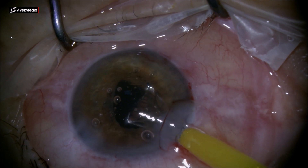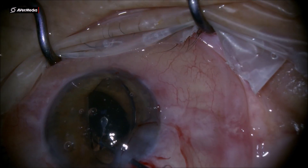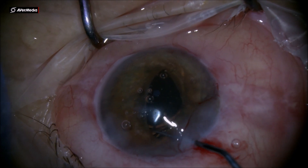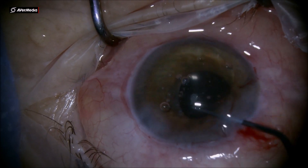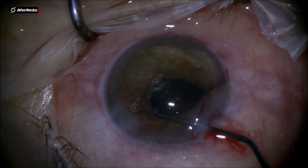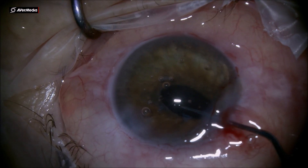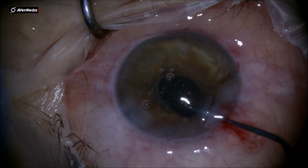This is a problem that sometimes can occur, but it's not the end of the world — any challenge can be solved if you find the right solution. Using the Mishev chopper with the spatulated tip, it's so easy to shovel the IOL optic back and forth and slowly rotate it. With lateral movements you can place it back into the bag from the anterior chamber, so it's not a big deal.